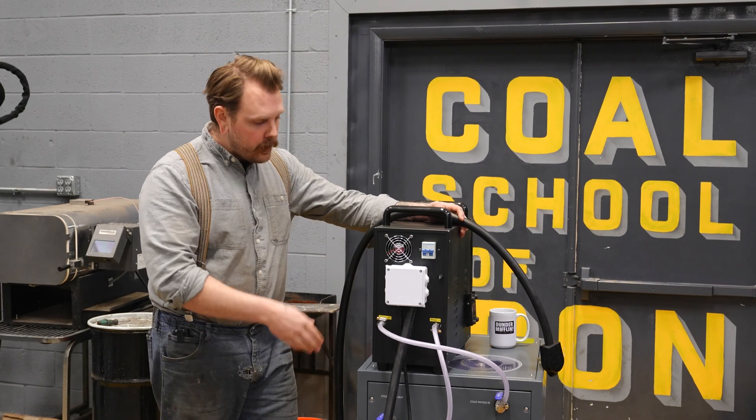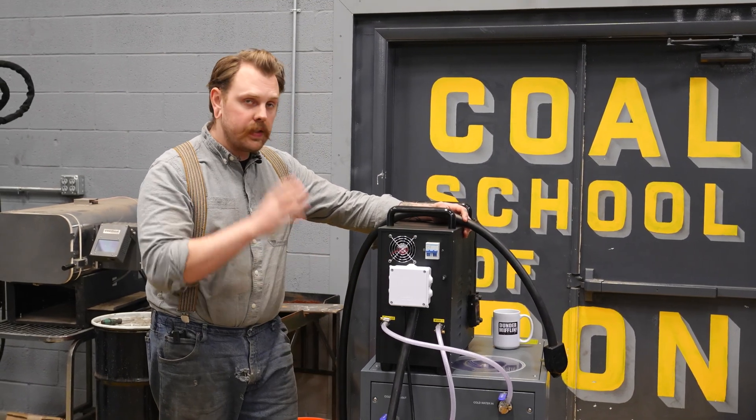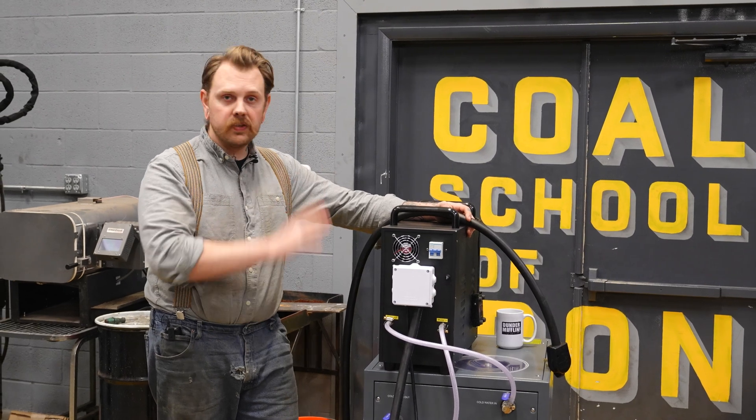The 15 kilowatt has a smaller cord and needs a 30 amp service to give you full functionality. Both the chiller and the induction heater are wired into the same box so that one power source provides power for the entire unit.